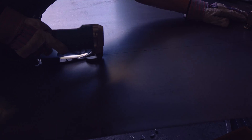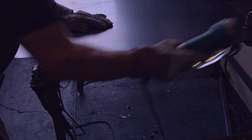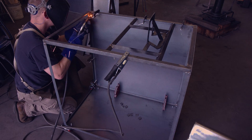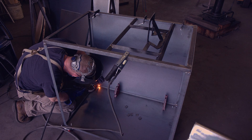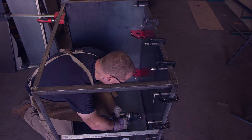Cutting 16 gauge sheet metal with an electric shear is quite challenging and takes a fairly long time. Better tools such as a plasma cutter would certainly be nice. The process for attaching the panel is the same as before — little tack welded squares that receive screws to attach the panel.